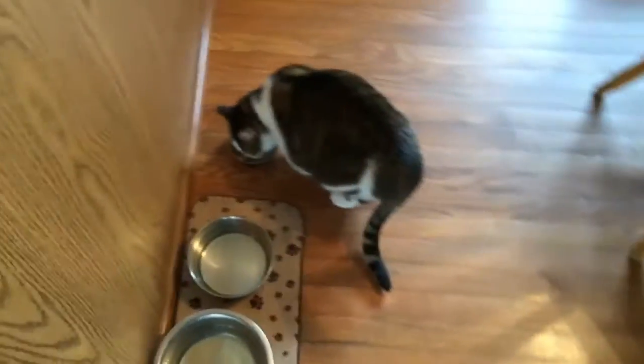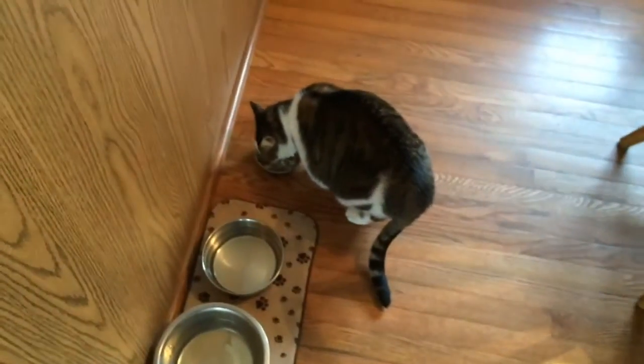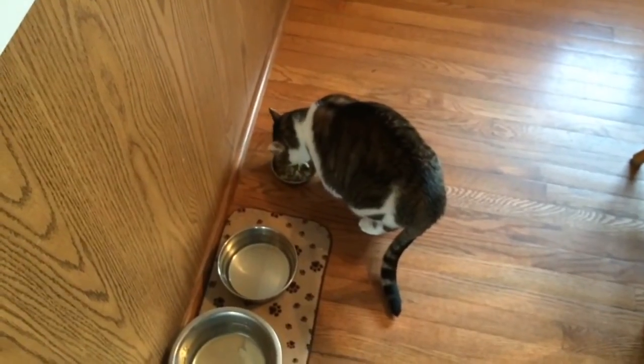Let's see how the kitty's doing. Kitty's really liking it too.